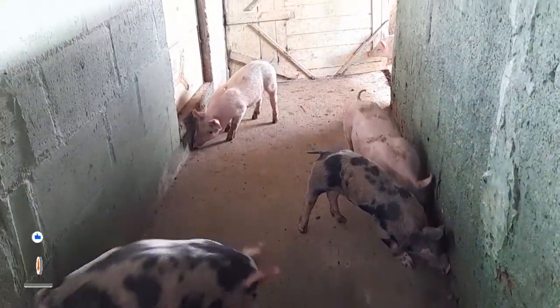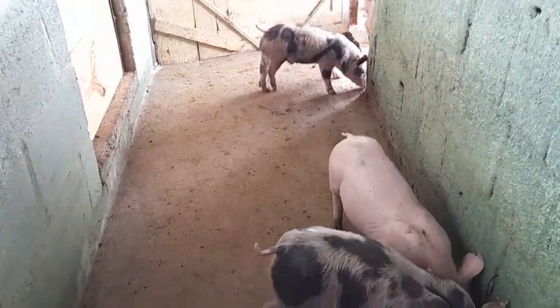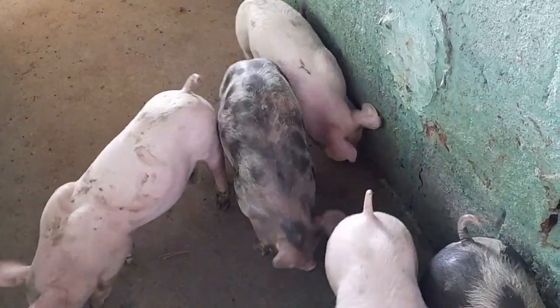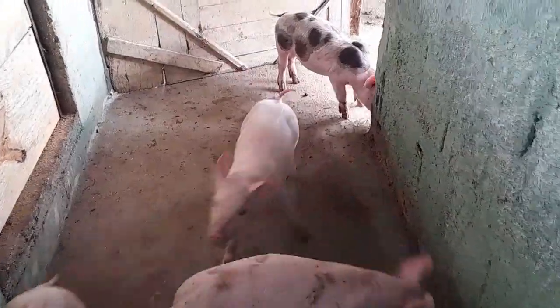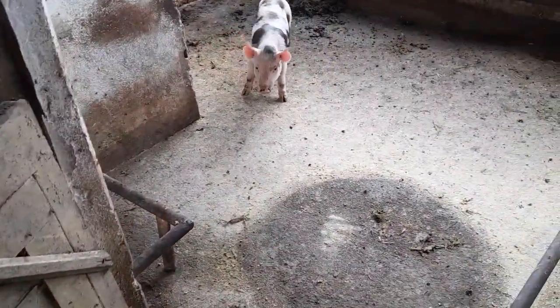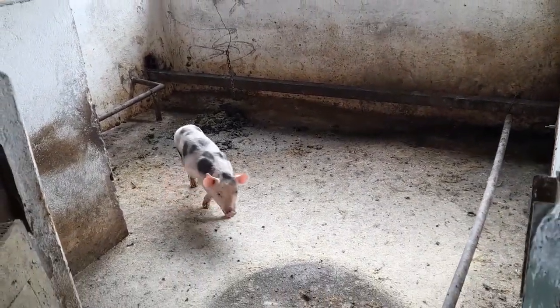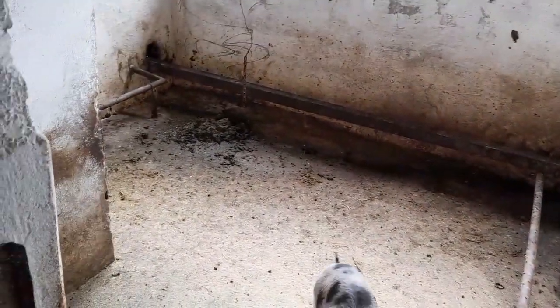Pessoal, in today's video we're removing this batch of piglets here and moving them to the nursery. In a previous video I showed us doing the weaning of these piglets. We had removed the sow from the pen and left the piglets. Today we're removing the piglets from the pen and taking them to the nursery, and afterwards we'll be doing the disinfection of this maternity.